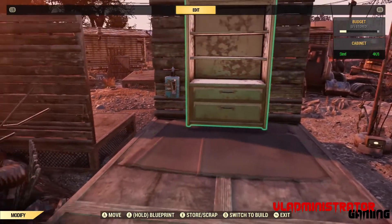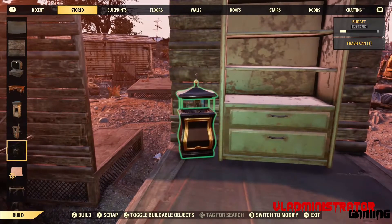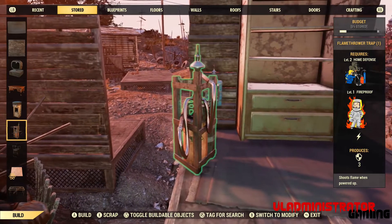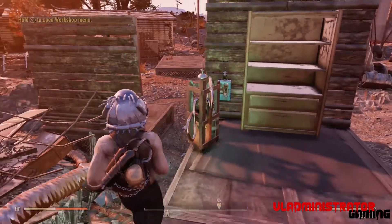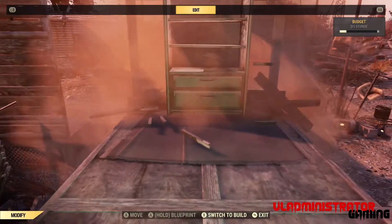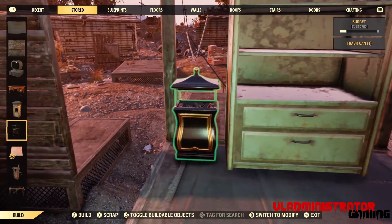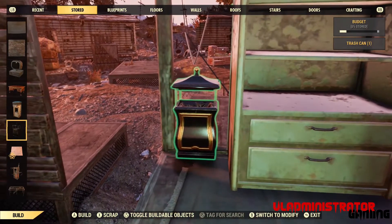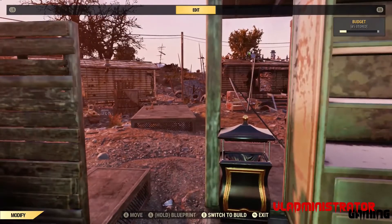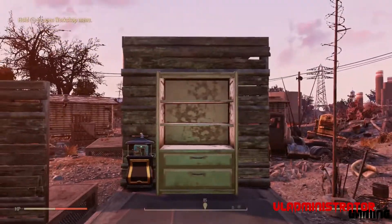Now we've got our stash box placed. We want to hide our switch — it's not a secret door if everybody can see the switch that opens it. So we're going to use our flamethrower to destroy the wall. Be careful not to destroy the switch when doing this, as it may interfere with the connected wires. We destroyed the wall, which hides our switch and allows us to place this trash can really close to the wall. The switch is currently invisible because it's part of that broken wall. Then we repair the wall — and ta-da! We have our switch glitched inside of our trash can and now we have a secret entrance.